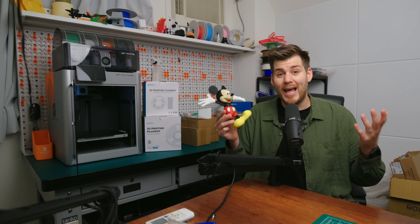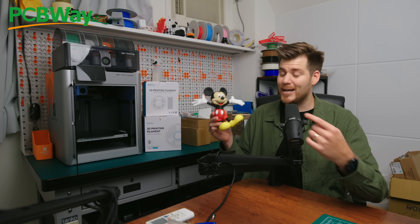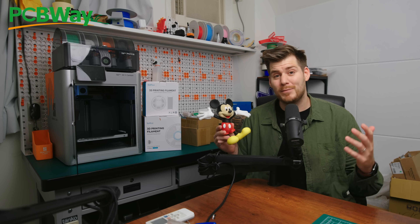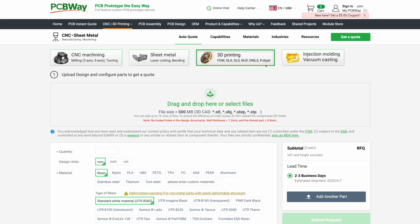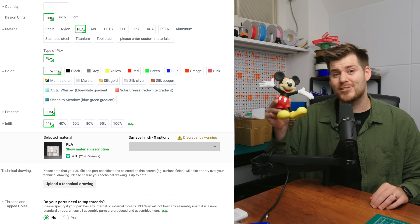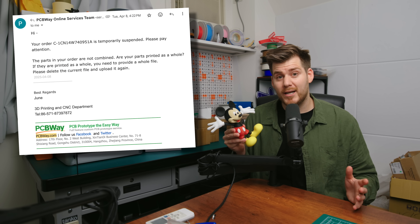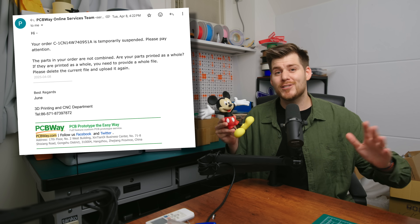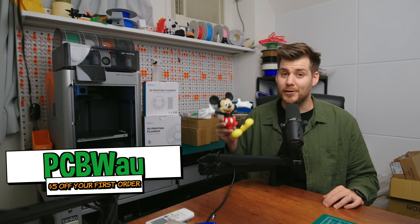Even if you don't have a 3D printer, the sponsor of today's video, PCBWay, can help. PCBWay not only does custom PCBs but also CNC, injection molding, and of course 3D printing in tons of different materials and colors — including every filament color you need in PLA. Their engineers review your files before printing and charging you, just to make sure everything is printable. Click my link in the description to get $5 off your first order from PCBWay.